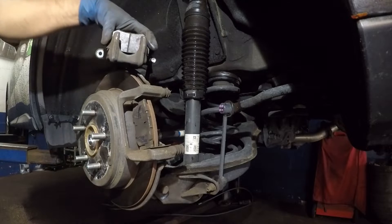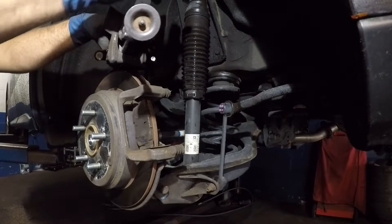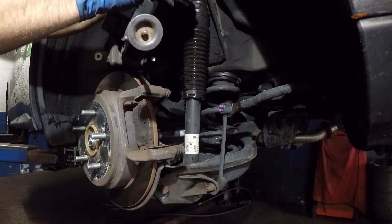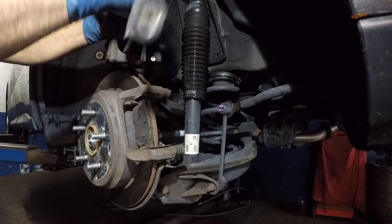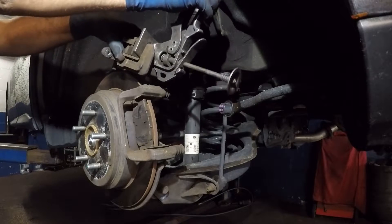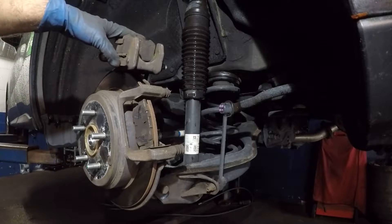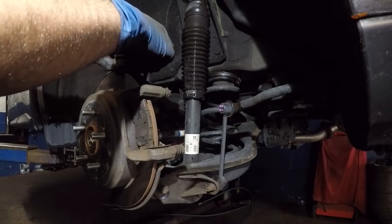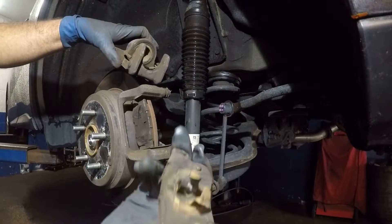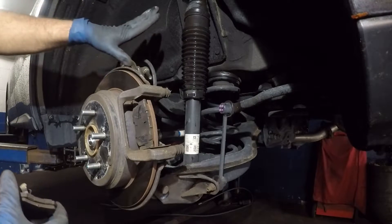Compress this piston — use a tool, a C-clamp or a compression tool. Compress this guy right in there, and now we should be able to get this brake pad out — simply just like that. This little guy was inside there stuck to the caliper. Put your caliper somewhere safe.